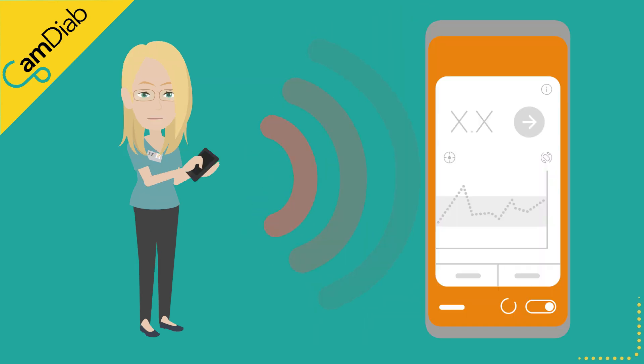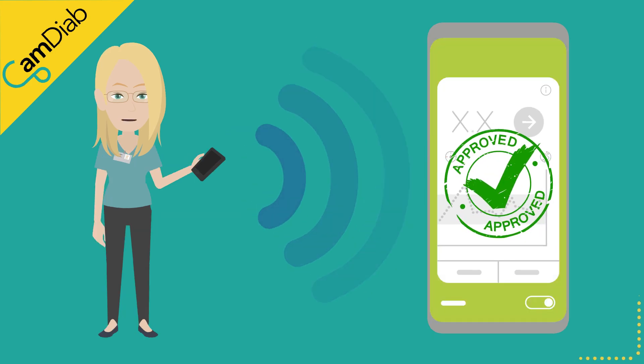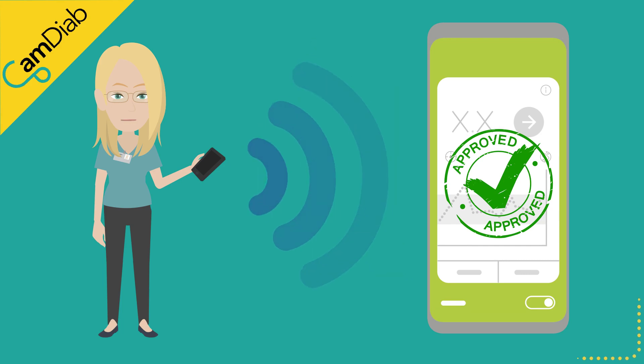Bluetooth connectivity is essential to link the sensor, pump, and app on the phone. Without it, the algorithm cannot drive insulin delivery. There are a few top tips to ensure good Bluetooth connectivity. Tip 1: Use a compatible smartphone that has a strong Bluetooth driver.